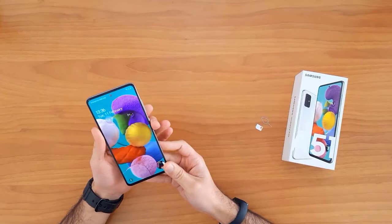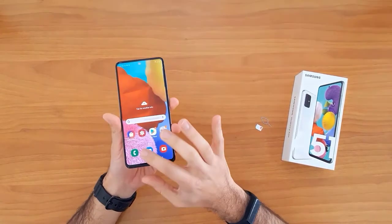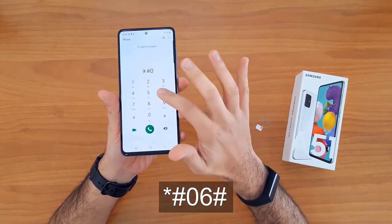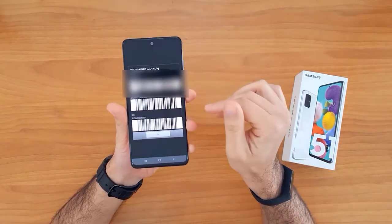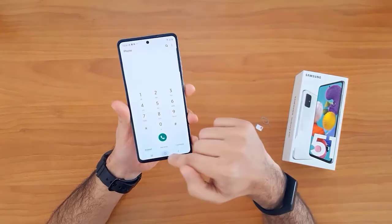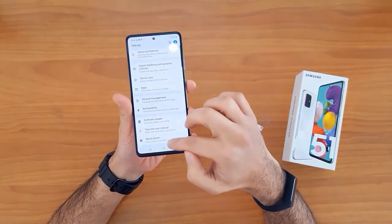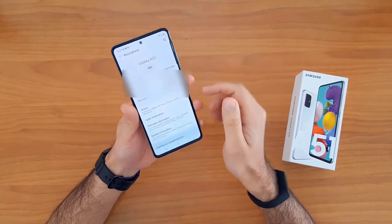The first thing we're gonna do is get the IMEI number. To do that, we go to the dial pad and then dial star hash zero six hash. The IMEI will automatically appear on the screen. Alternatively, we can go to Settings, then About Phone — the IMEI number is shown there too.